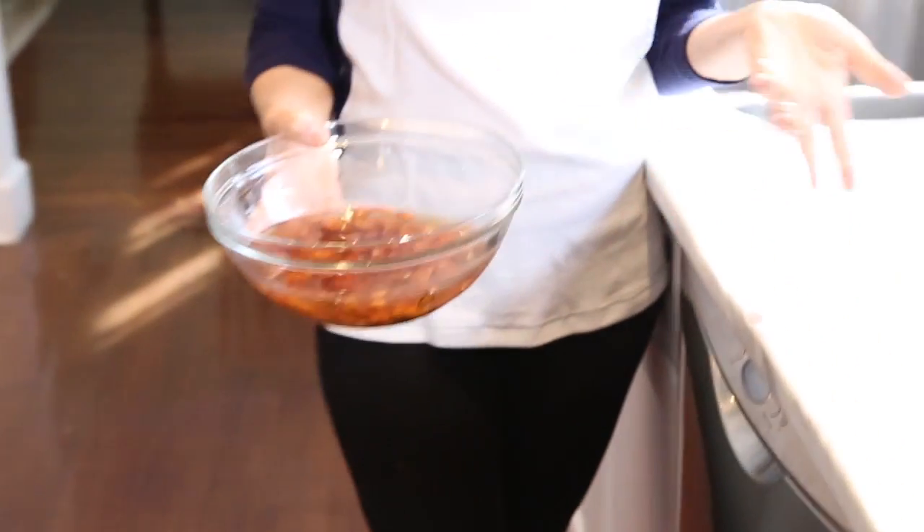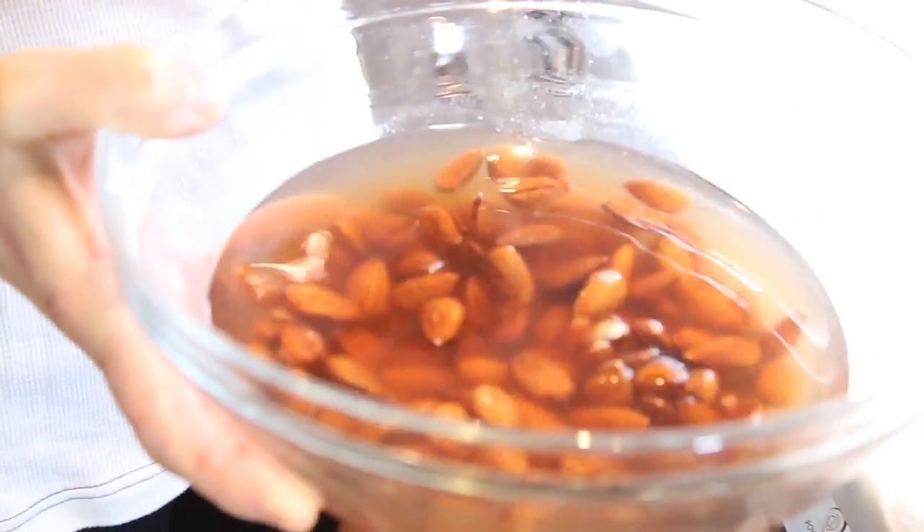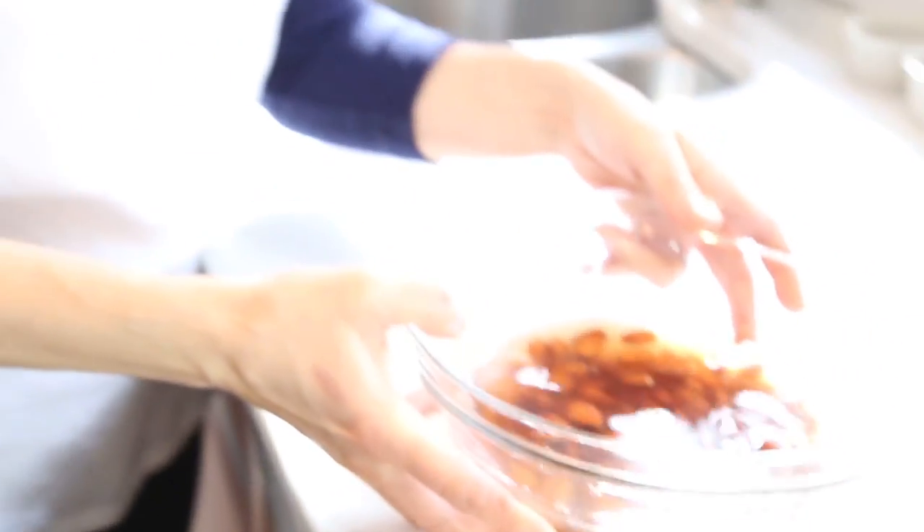All you do is you take your almonds and you soak them. You can soak them overnight or you could soak them for a few hours, and what happens is this little almond thinks that it's starting to become a plant. So it starts the sprouting process which makes it so much more nutritious. It's sort of like a little tiny plant in here, so you're getting all of those vital nutrients in a soaked almond as opposed to an almond that has not been soaked. You don't want this water — you definitely want to throw it out.